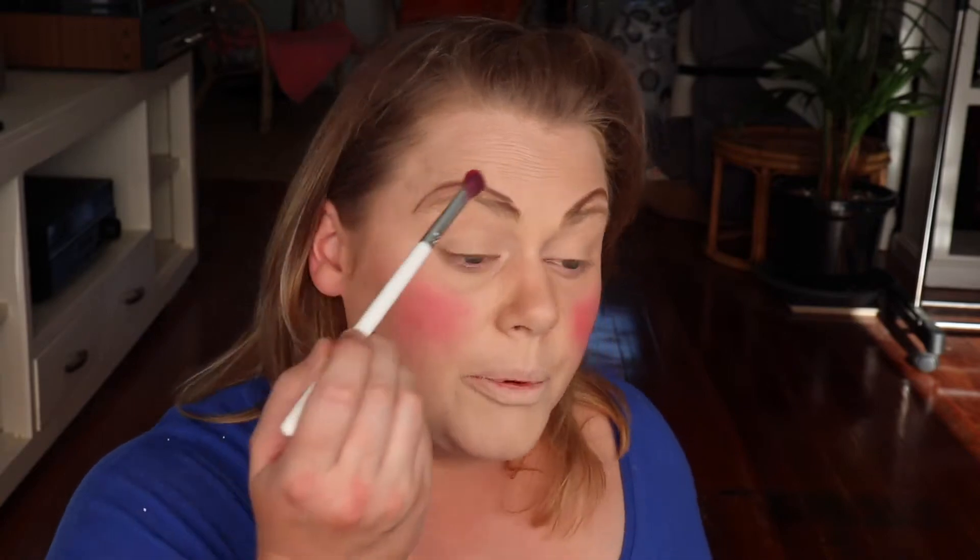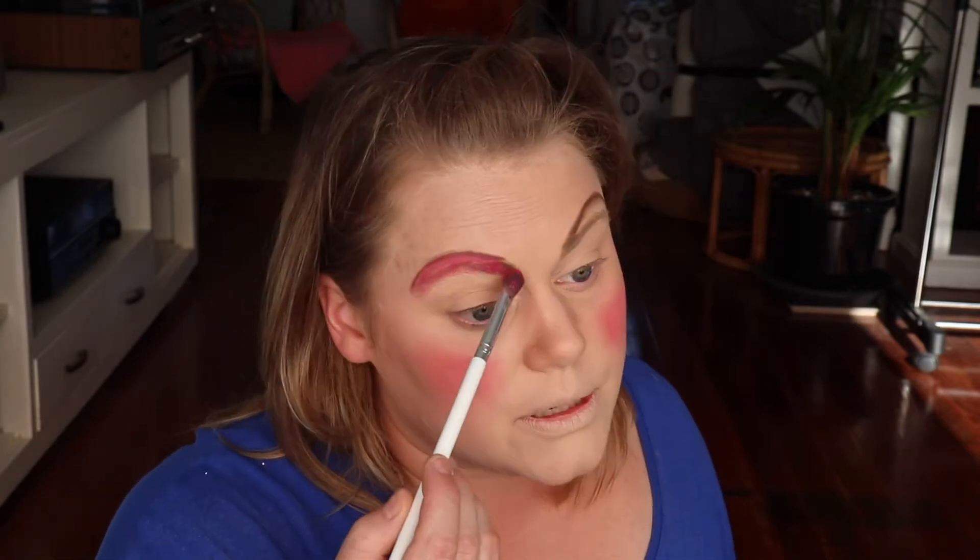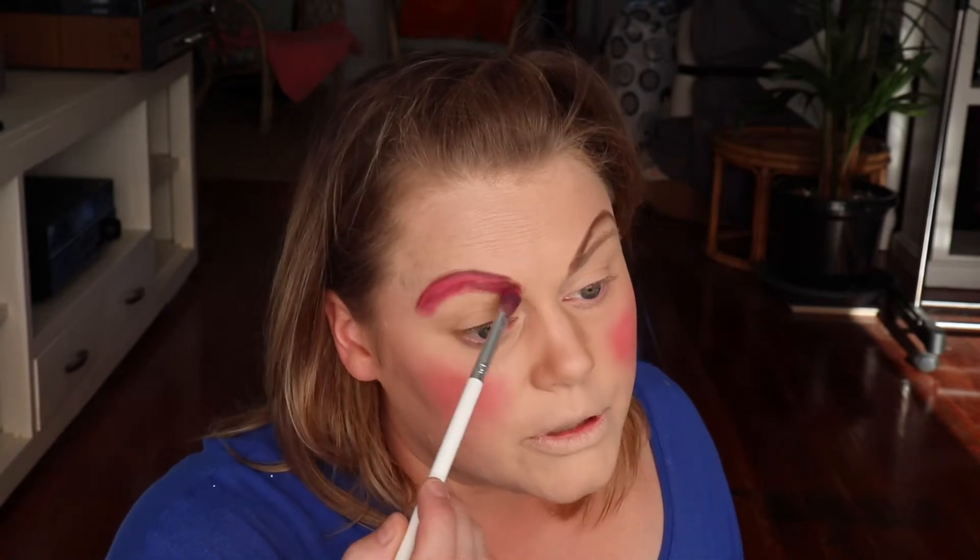Now we're going to go in with some more color and do that all over the lid, starting at the top because that's where you want the most intense color. Just do a sweeping motion — like so. That shade is really bringing out this blue that I'm wearing. I'll just do the other eye and then I'll be back. My dog seems to really like it, which is good, and I think I'm looking quite bright and alive.